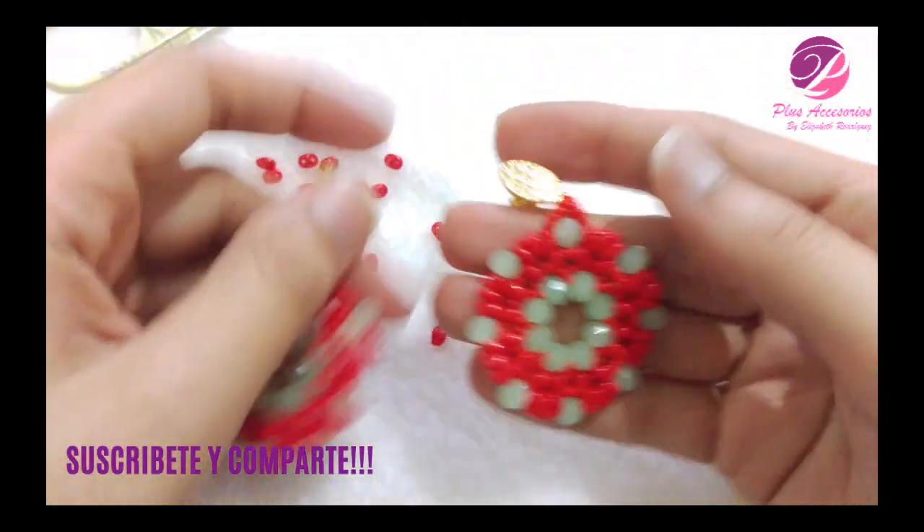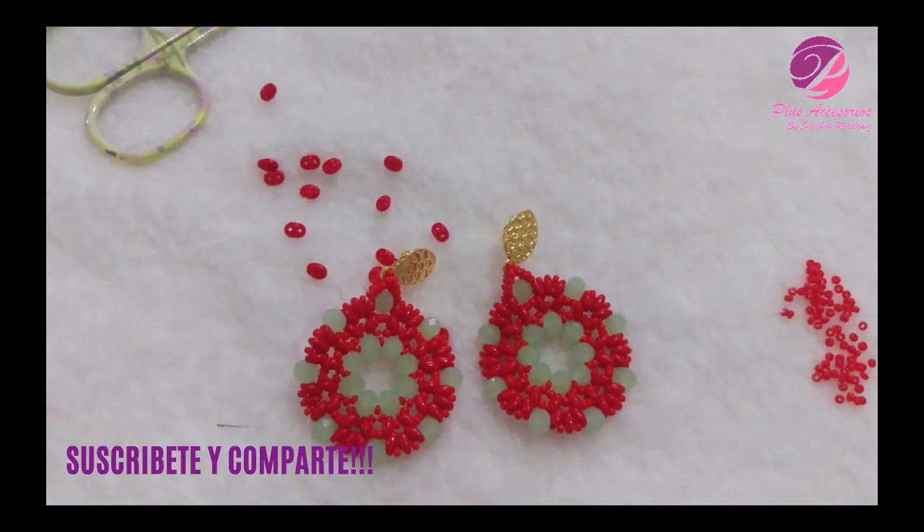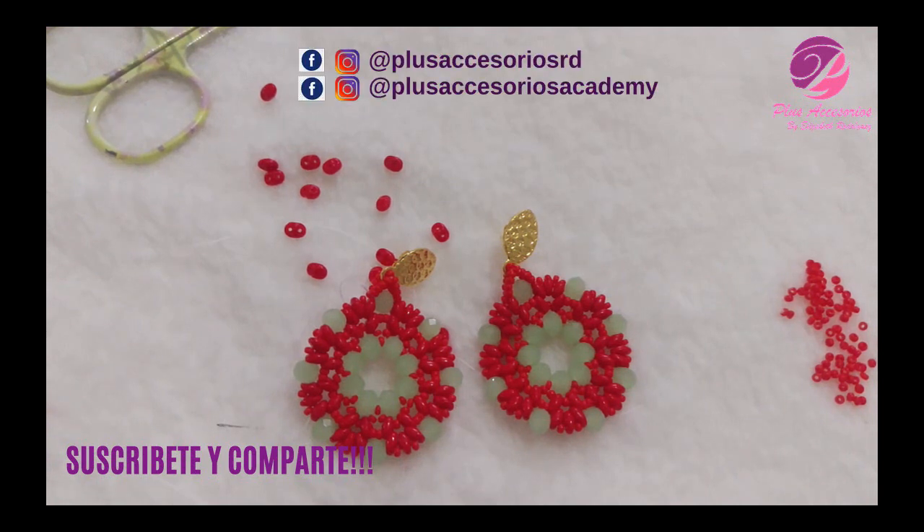Hasta aquí ha sido nuestro video tutorial. Espero que te haya gustado. Recuerda suscribirte a nuestro canal y seguirnos en nuestras redes sociales, que siempre te dejamos como imagen en nuestros videos y también en la cajita de descripción. Si tienes alguna duda o inquietud, nos puedes comentar o escribir y respondemos en la brevedad posible. Gracias por estar ahí. Hasta un próximo video tutorial. ¡Chao, chao!